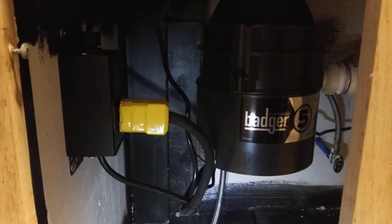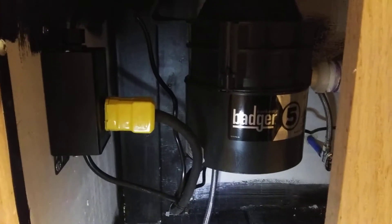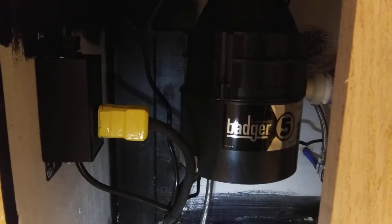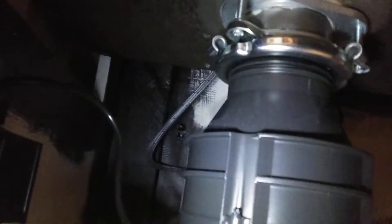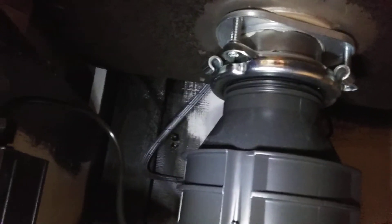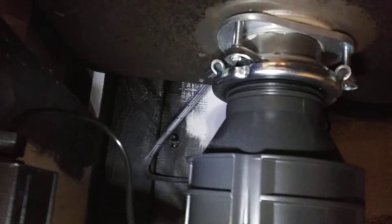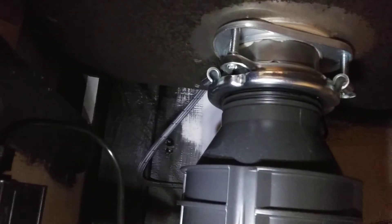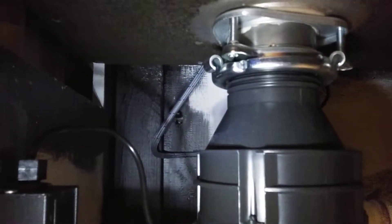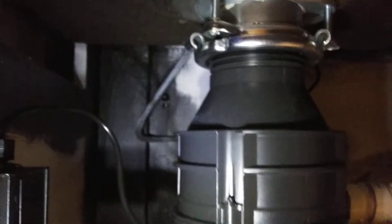Pick your disposal first. The nice thing about this particular brand is they use a ring that mounts to the drain basket in the sink, and it's just a quick turn on and off — a really nice little mounting system. Twenty years from now if this thing wears out, I can just go get another one and use that same mounting system.